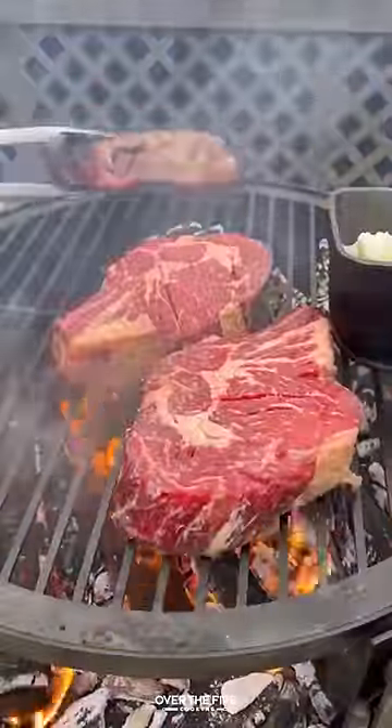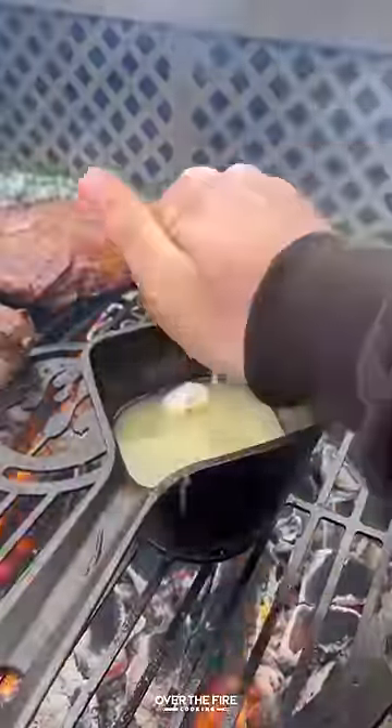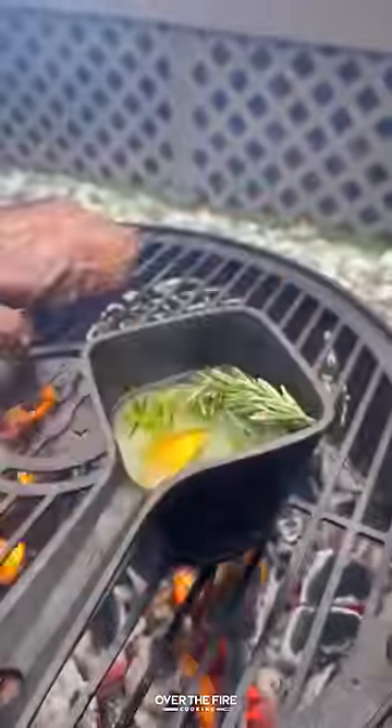Cooking on my Fuego grill. I'm going to start melting some bacon fat, adding some lemon juice, some garlic, sage, and rosemary.